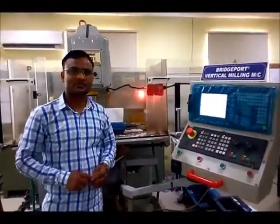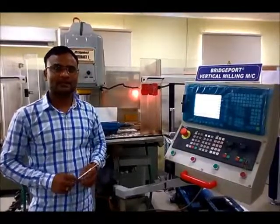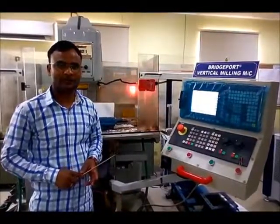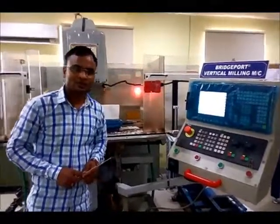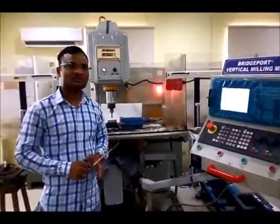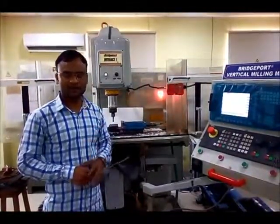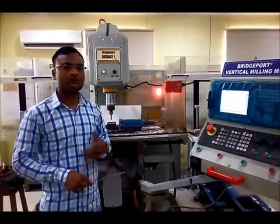Hello everyone, I am Nitesh Kumar, M-Tech Scholar from the Advanced Manufacturing and Mechatronics Lab in the Mechanical Engineering Department from MNIT, Jaipur. Today I am going to introduce you to how to set up a CNC manually in order to get a new origin for your program.